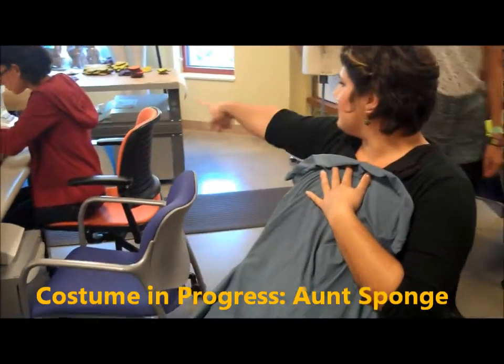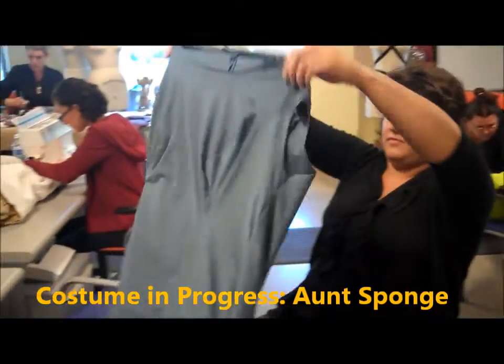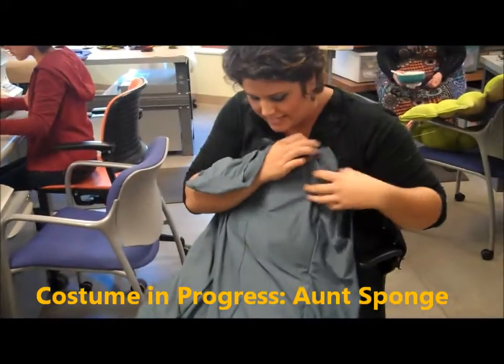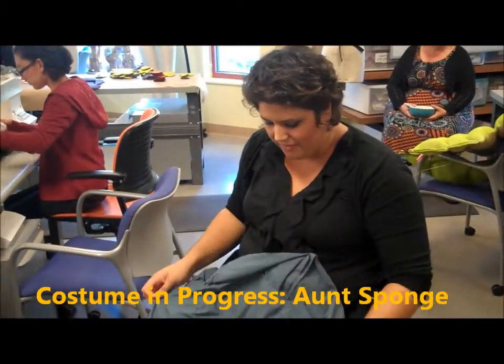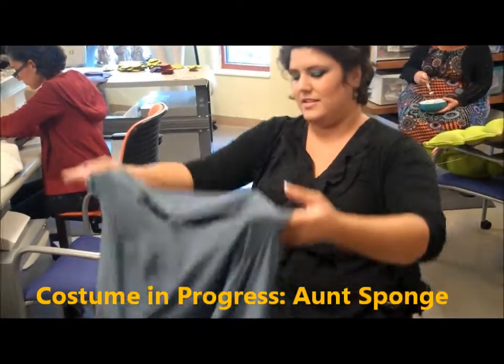And then those are the flowers. So you're putting together the piece that the flowers will sew onto? Yeah, but I just sewed the back, and then I have the front, but it needs to be fixed because I have some pinching and stuff going on.